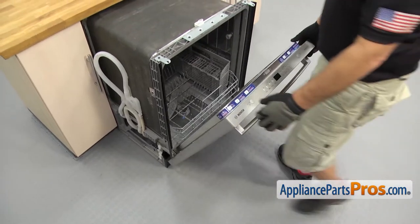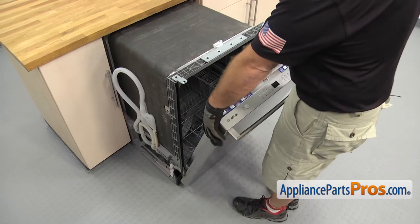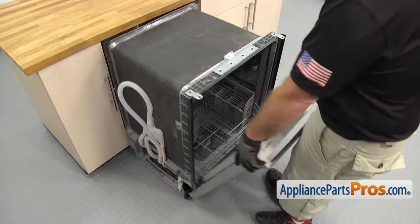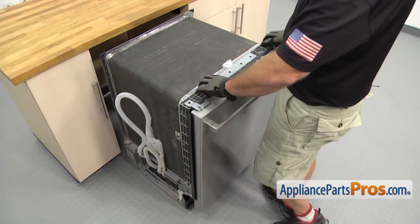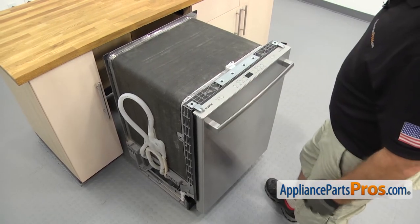Now we're going to lift up on the door and use it to carefully pull the dishwasher out the rest of the way. Once you have it out, you can close the door and put your insulation back on if you have it.